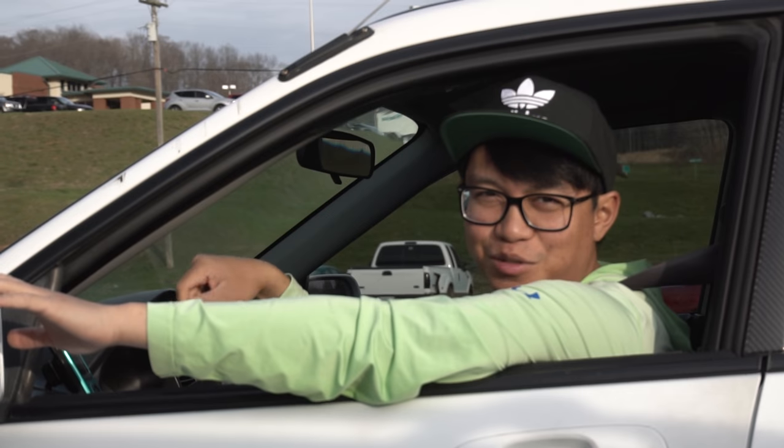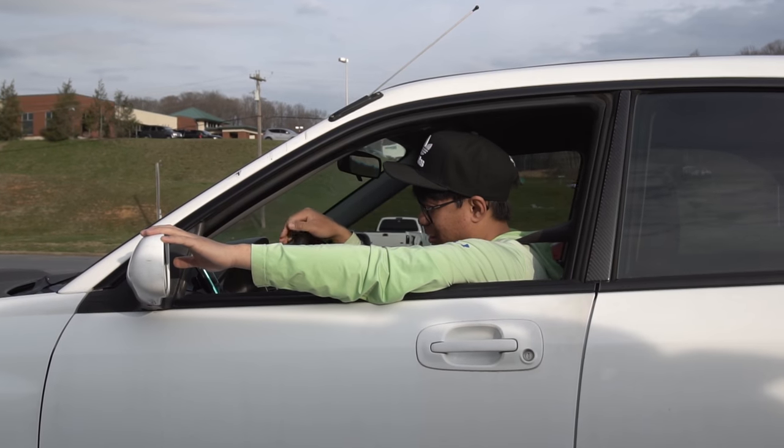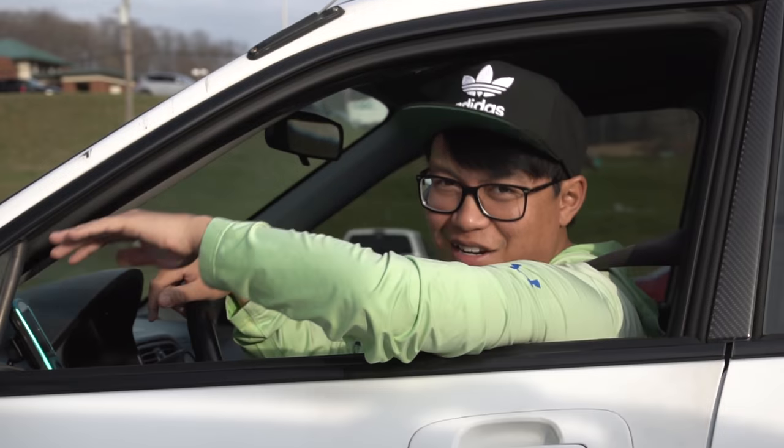Welcome to the redneck field. Diesel baby! Rev that baby up. Diesel buddy. Thanks, son.